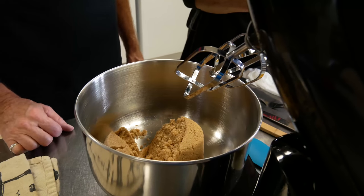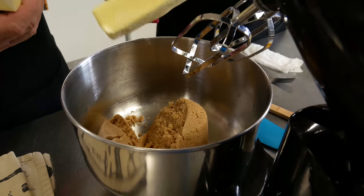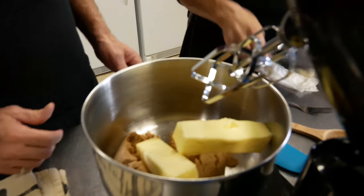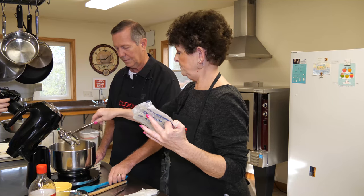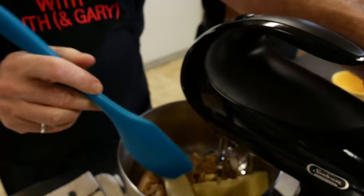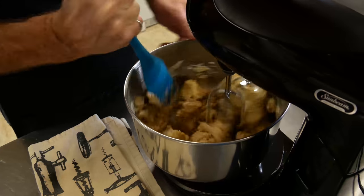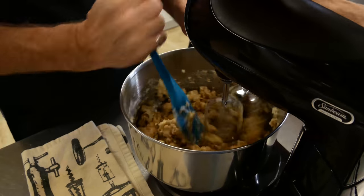We're going to cream two cups of brown sugar and one cup of butter. When I was growing up, creaming meant creaming by hand, but we're going to let you use the mixer for the first part. Just be careful — when you use a mixer with brown sugar it can start flying around. We're just going to cream that until it's all mixed in real well.